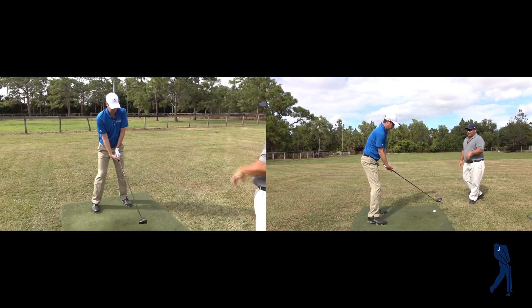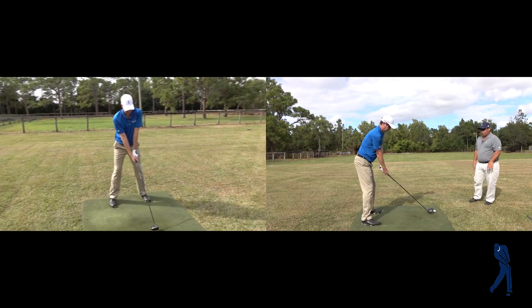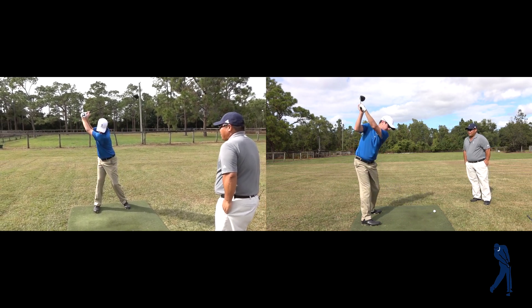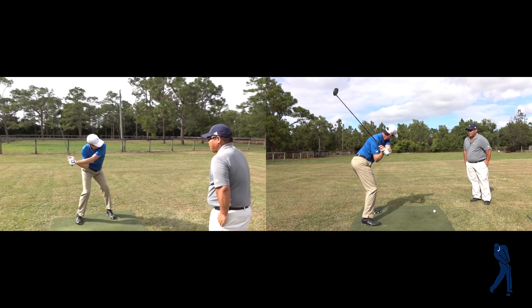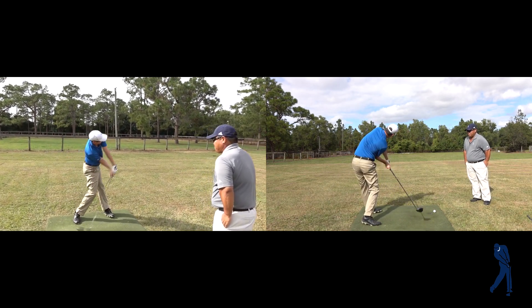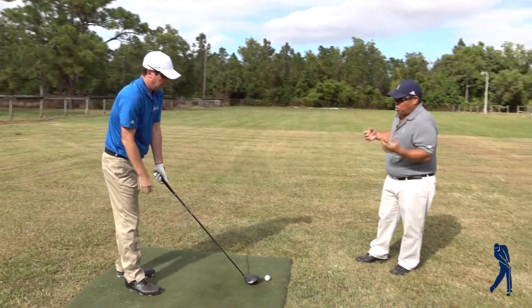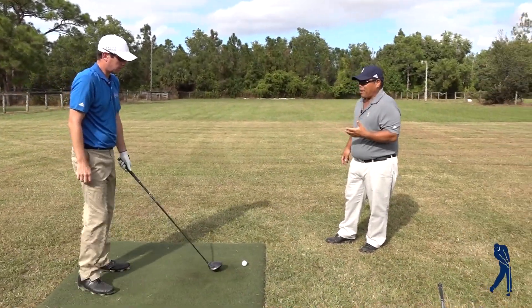Go ahead and take a nice smooth, slow swing — it's rotation, side bending, and then lastly spine extension. So if we're missing one of these movements, then we're going to lose something in terms of hitting the ball with more power — we'll have less power.